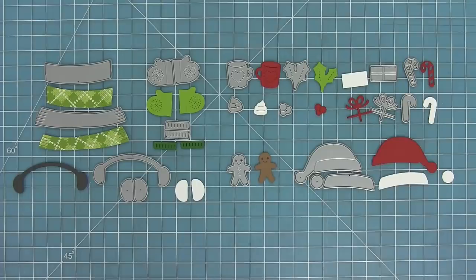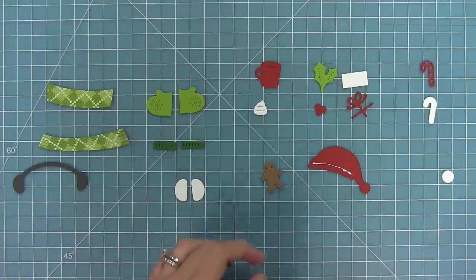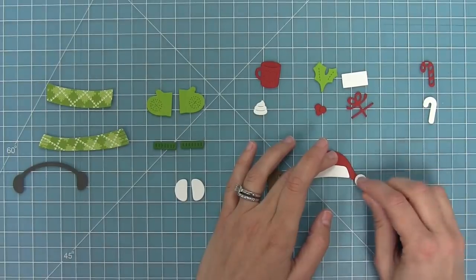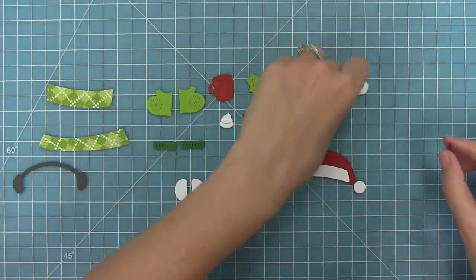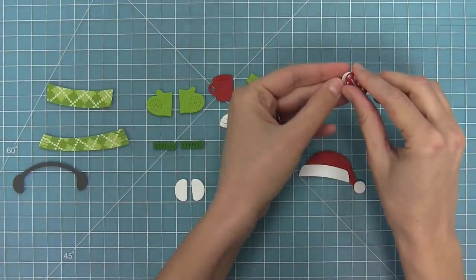What you need to do is take these die cut pieces and start to layer them. I'm using my glue tube to add a little bit of glue and I'm going to layer the fur part of the santa hat and then also the little pom-pom. Then I'm going to take the candy cane cut out in red and layer that over the base in white, which is going to give it that really cute candy cane striped look.